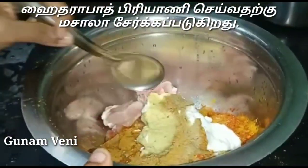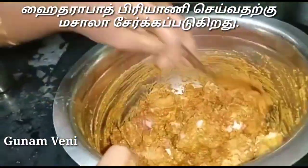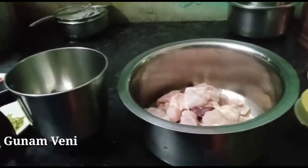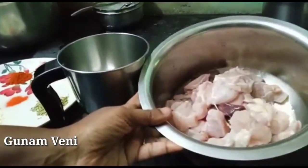Let's mix the chicken well for a good one hour. Now we have to make the sauce. The chicken is good.